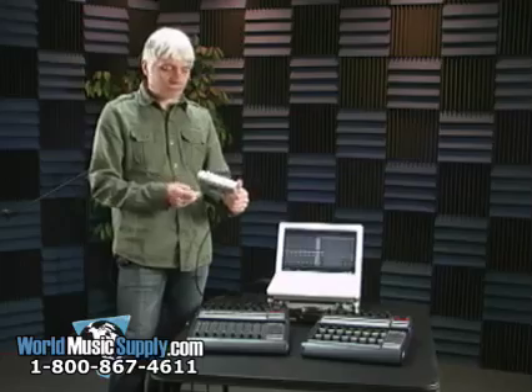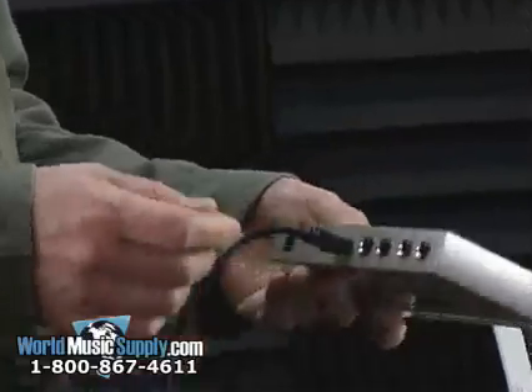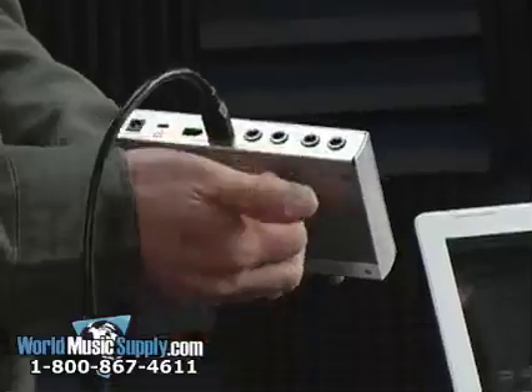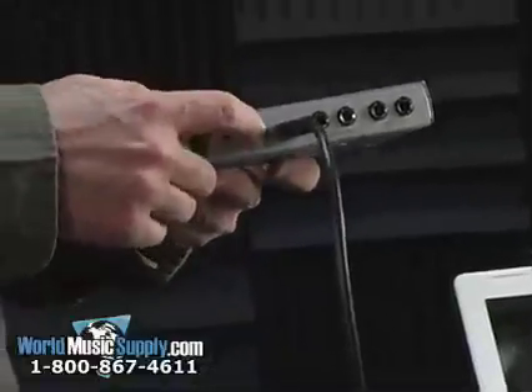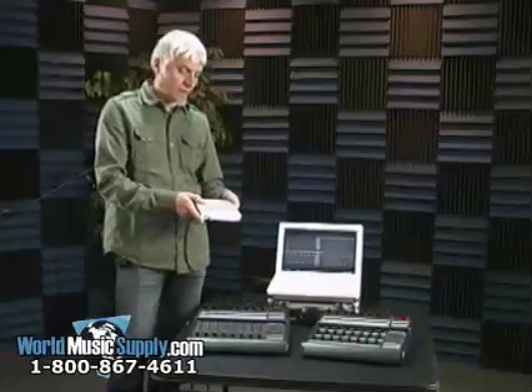Starting on the face of the unit, it's really simple — you just have a headphone jack and a headphone level. And on the back, you have balanced or unbalanced stereo ins and stereo outs, and an additional Firewire port if you need to go to another hard drive or whatever to get your Firewire port back.